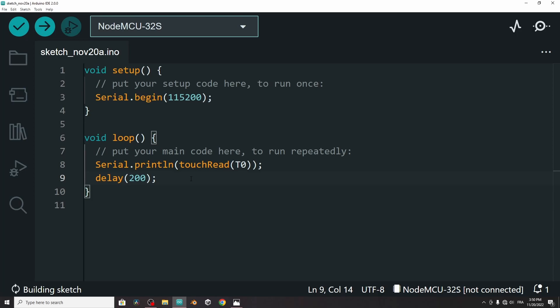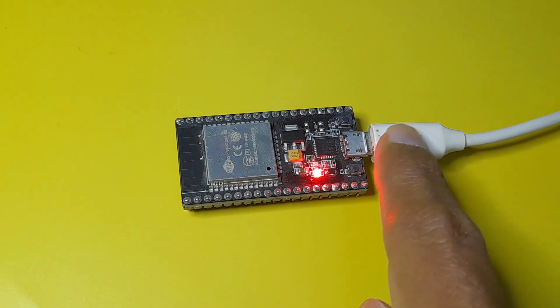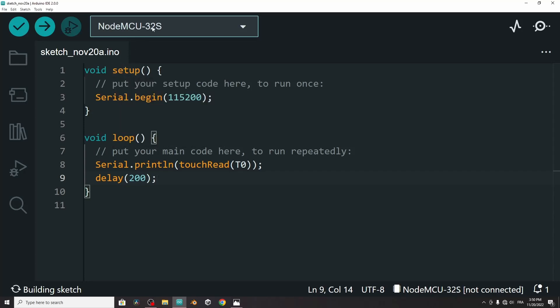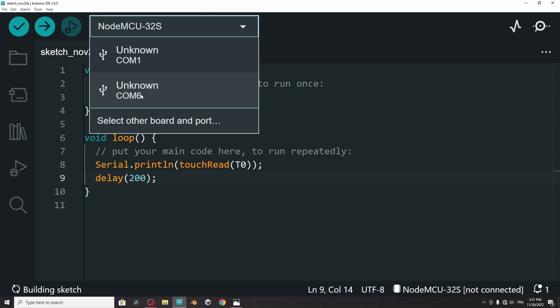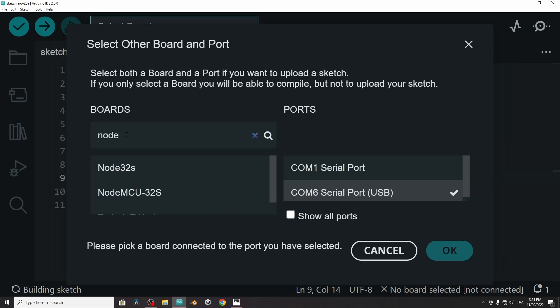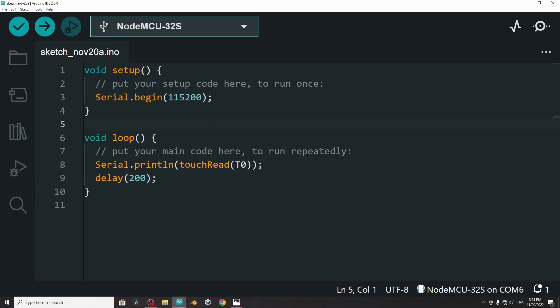Now we can upload the code, but make sure to plug in the USB cable of the ESP32 board. Then we have to select it. If you are using the new version of the Arduino IDE, you can select the options from here — like the port, which is COM6. Then search for the ESP32 board. For me, it is called NodeMCU 32S. Make sure to search for the board that you have and select the type, then hit OK. I highly recommend installing the new version of the Arduino IDE because it's much, much better.